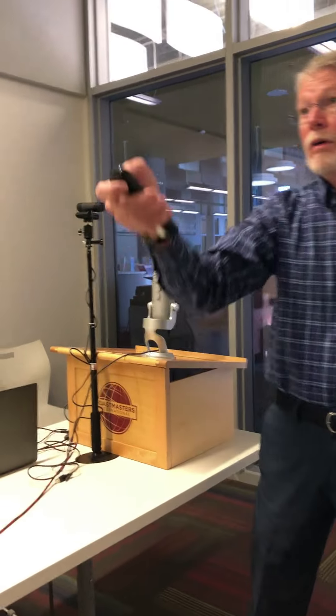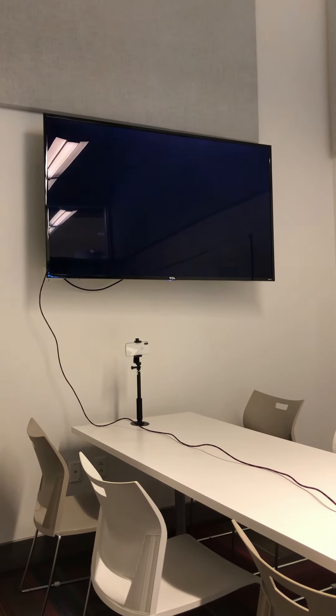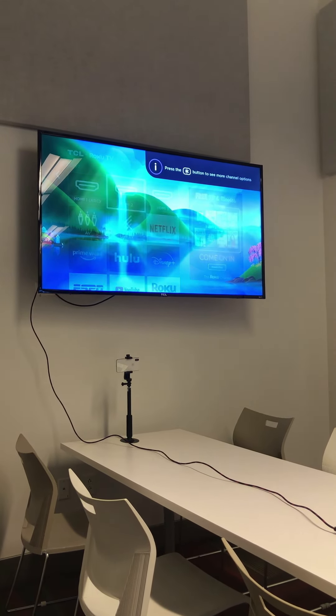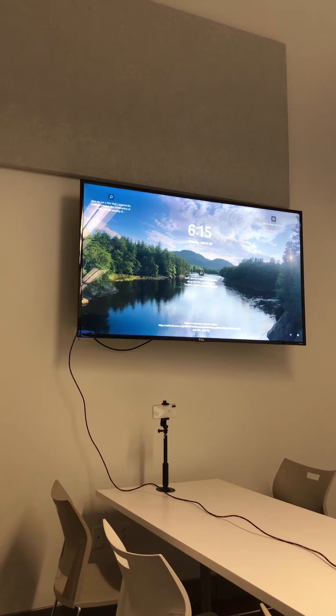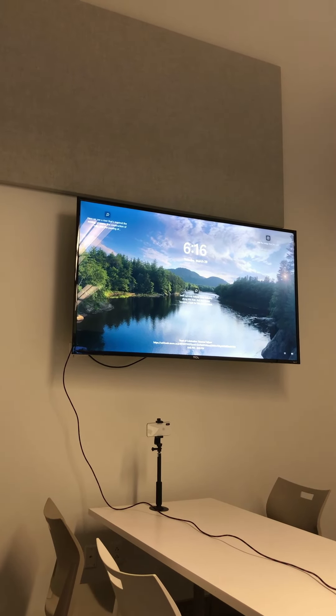We're almost finished with our setup now. We're going to turn on the TV, and then using our remote we will select HDMI 2 where we plugged our HDMI cable in. Once we've done that, you now see my computer coming up on the screen. So we are all set to start our hybrid meeting.